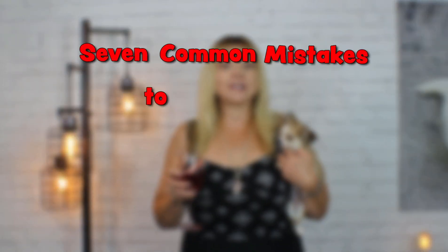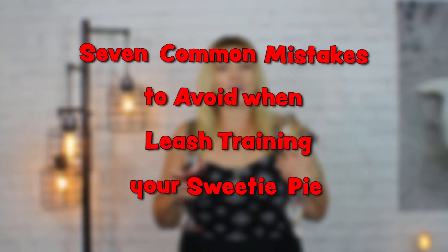Hi guys, welcome back to Sweetie Pie Pets. I talk a lot about how important it is to leash train your Sweetie Pie when they're young. It establishes early on that you are the top dog around your house, that your Sweetie Pie looks at you, follows your lead, and learns right away that good things come from her human. Today we're going to go over seven common mistakes to avoid when leash training your Sweetie Pie.